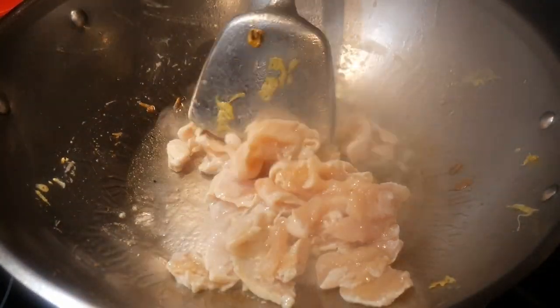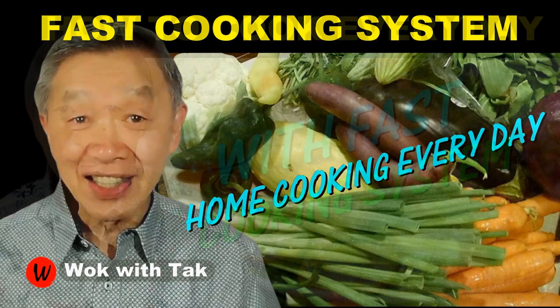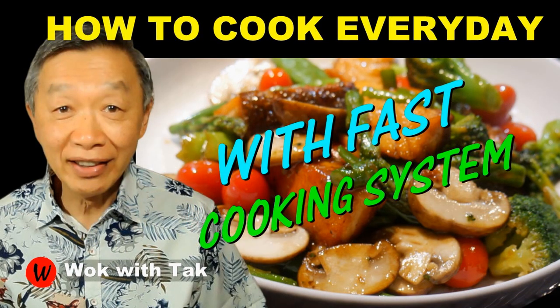I post a video each day to help you make home cooking part of your daily routine. When you use my fast cooking system, it is possible to make a home-cooked meal from scratch in less than 30 minutes. If you would like to learn more about my cooking system, please subscribe to my YouTube channel. So keep on cooking — I will see you tomorrow!